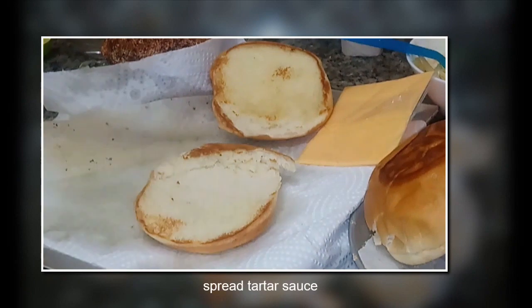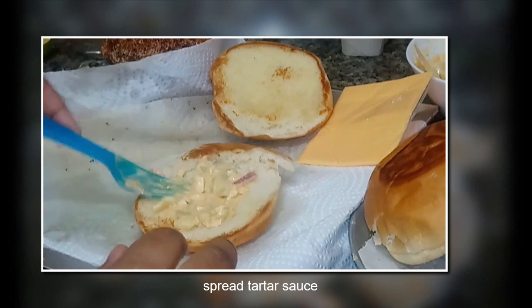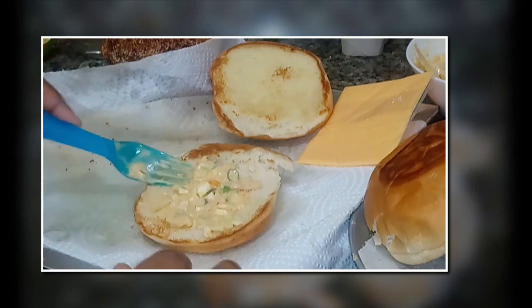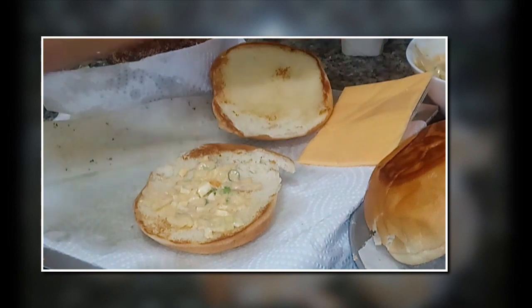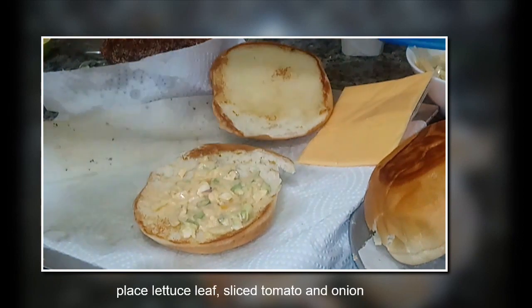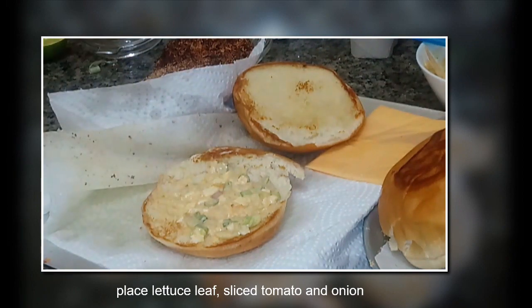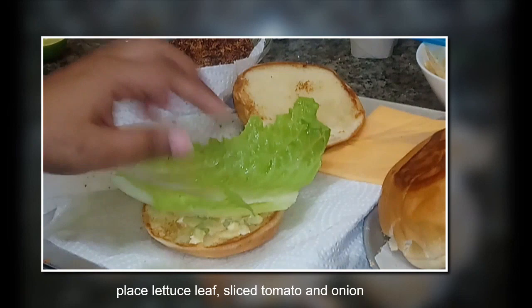I've taken a burger bun and cut it into two halves, then spread tartar sauce. You can toast the bun if you want. Once the spread is evenly done, add some veggies — I've used lettuce leaf, sliced tomato, and onion.